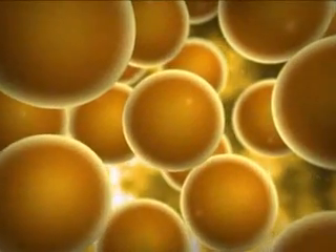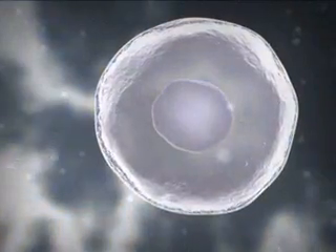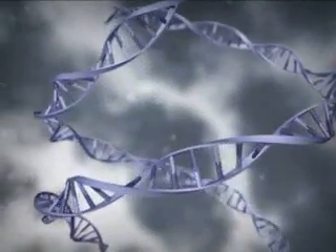Magnetic beads from Dino Biotech provide a better way of separation. Cells, proteins, and nucleic acids are easily purified in a reliable and cost-efficient way.